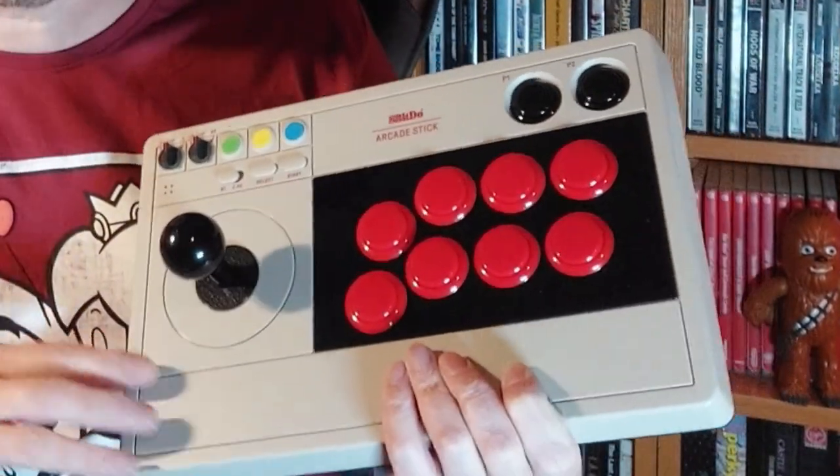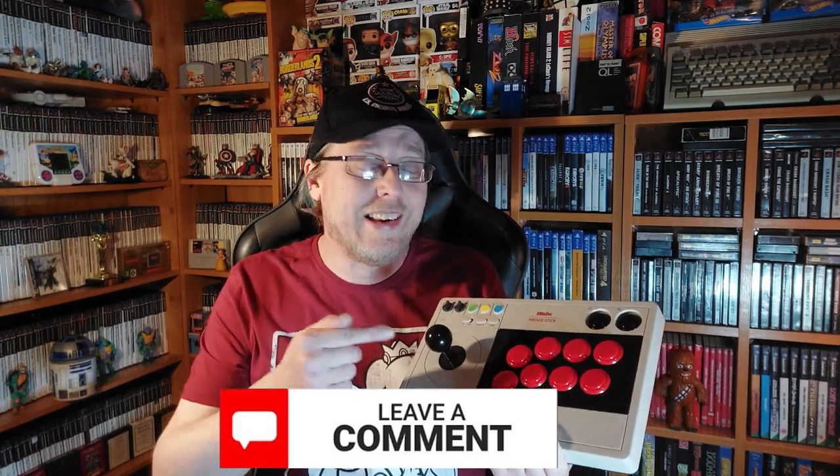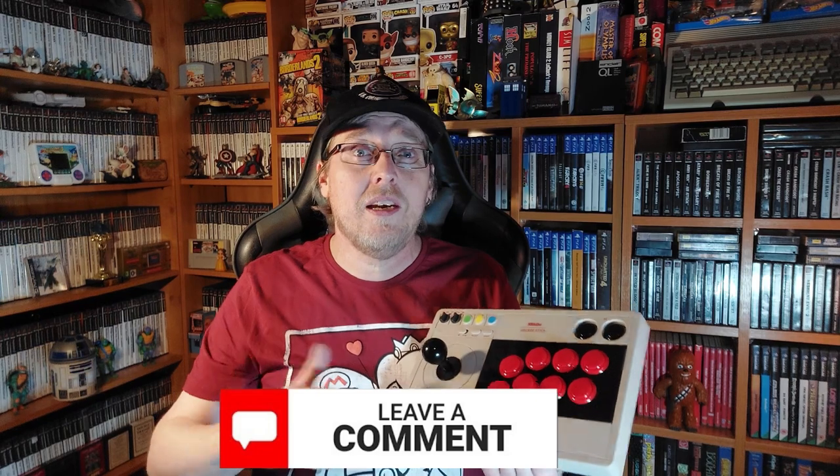So there you go, my friends — that's the 8-Bit Do arcade stick, put up against some tough competition in the form of the Teenage Mutant Ninja Turtles, and I think it's done a very good job indeed. Considering the price point — just under £60, so roughly the same as a DualSense controller or slightly more than a DualShock 4 — it's not pricey at all. Is this something you have in your collection, or something you might go and get for yourself? Let me know in the comments, because the interaction between you and me is what makes YouTube special. Thank you very much for watching, and until next time — cheerio!